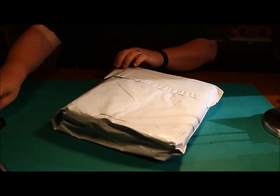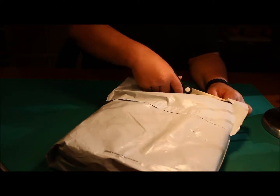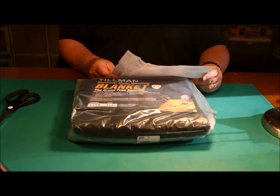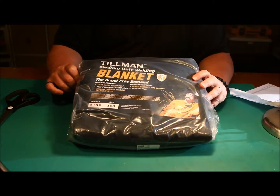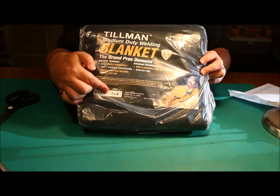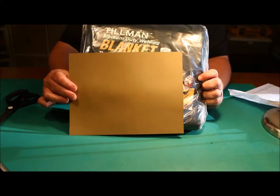We're gonna cut this open — let me get my good manly pair of scissors here. This is a Tillman medium duty blanket; it is carbon felt. Now this, as opposed to the Home Depot version, comes as a three foot by three foot piece — as opposed to something the size of a piece of paper being $17.